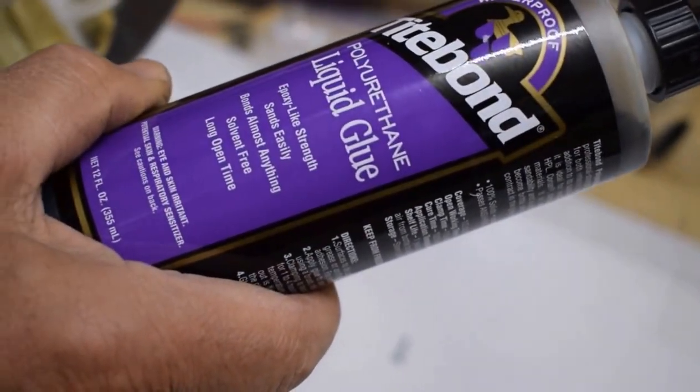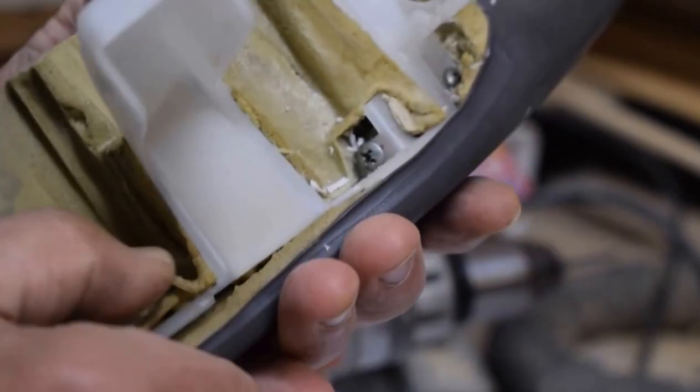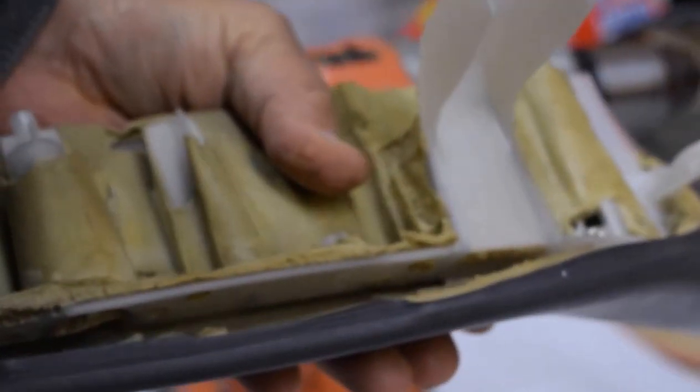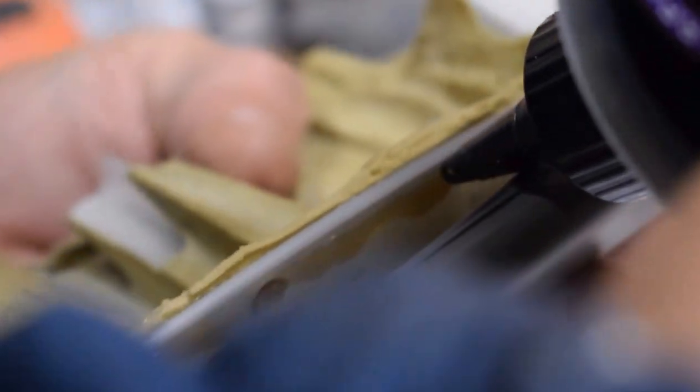This is polyurethane glue — I have it around because I like to do woodworking. Gorilla Glue is very common, even in grocery stores — that's also a polyurethane type of glue and would probably work excellent. Because it expands, it'll fill in those voids. I want to get a nice healthy serving on this because I think this glue is actually really part of how this design works.